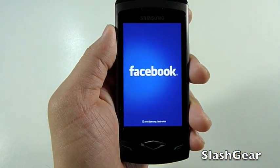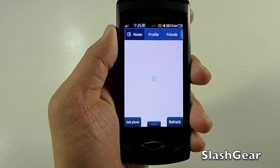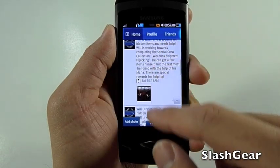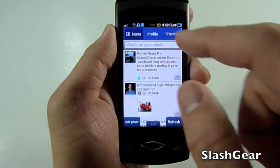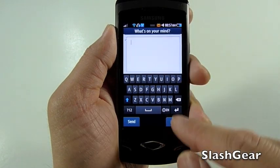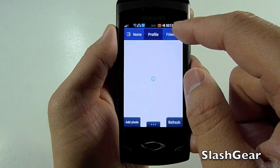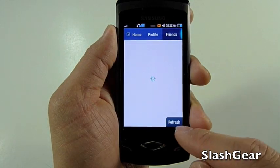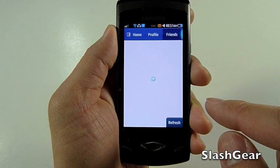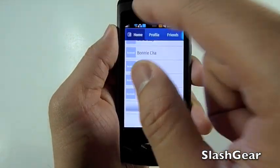Now let's take a look at Facebook. Facebook is a little bit more robust. As you can see on the lower left-hand side, it says you can upload a photo. I didn't see any way to upload videos yet. Similar to Twitter, you can update your status, go to Profiles, view your friends, and if you want to manually refresh, you can do that by clicking the Refresh button at the lower bottom right.